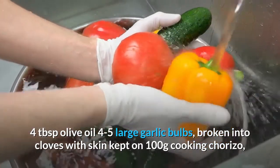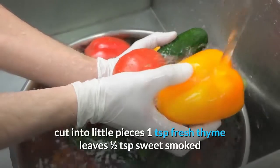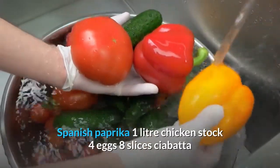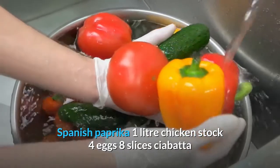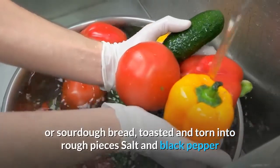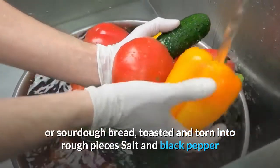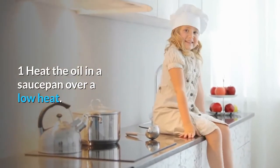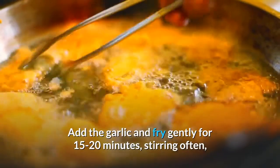100g cooking chorizo, cut into small pieces; 1 tsp fresh thyme leaves; ½ tsp sweet smoked Spanish paprika; one litre chicken stock; four eggs; eight slices ciabatta or sourdough bread, toasted and torn into rough pieces; salt and black pepper. Heat the oil in a saucepan over a low heat, add the garlic and fry gently for 15 to 20 minutes, stirring often, until the skins are golden brown and the flesh is soft. Remove with a slotted spoon.